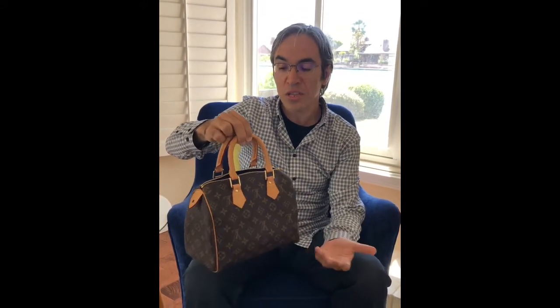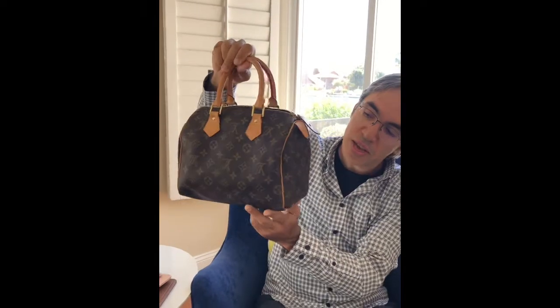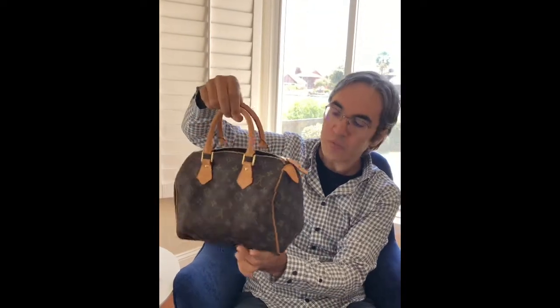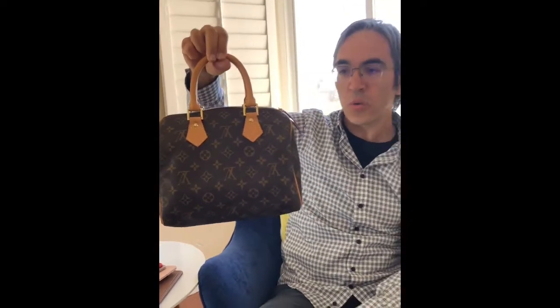I have this very nice LV Speedy handbag here — my wife uses this quite often and she basically loads it with a lot of items. As a natural consequence, the base sags at the bottom and you can also see on the side it causes deformation. A lot of people don't like this look, and the problem is that if you're wearing this bag often with this sag, it can cause bag deformation over time. The good news is there is a very affordable simple solution called a base shaper.